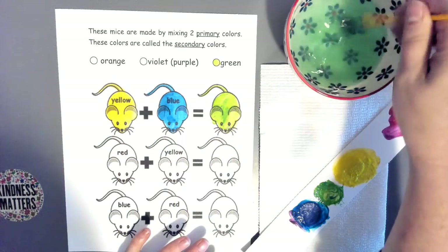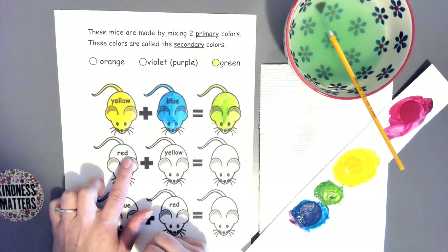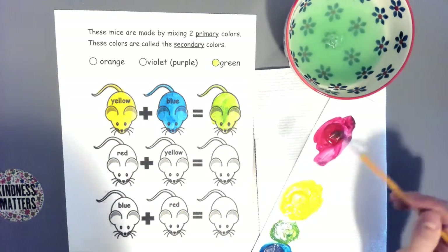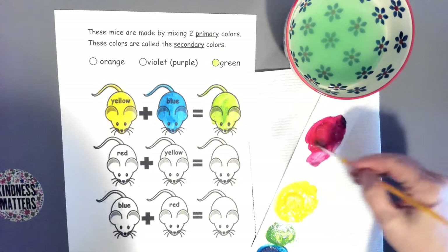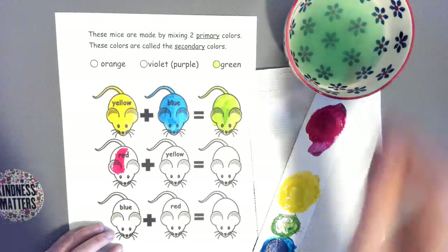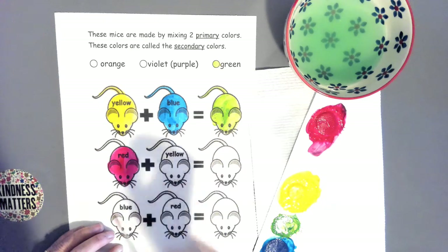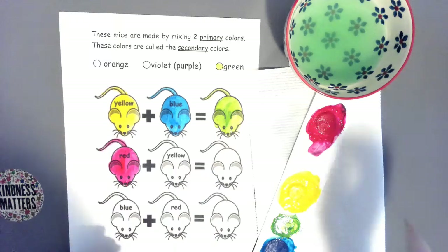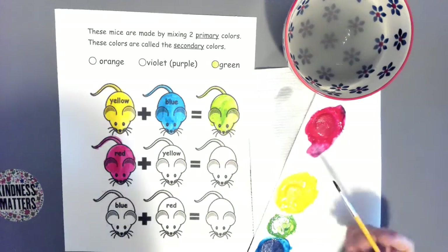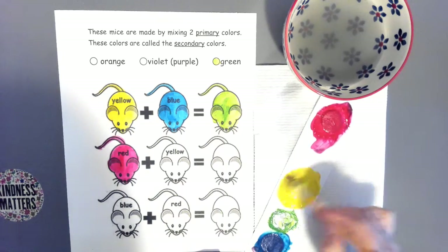I mixed two primary colors, yellow and blue, and I have green. Next I'm going to clean my brush and get ready for my next color — the primary color R-E-D, which spells red. Clean the brush, check it on the paper towel, and get some red loaded on your brush. Paint this mouse red. Then clean your brush and load some yellow on it — Y-E-L-L-O-W.